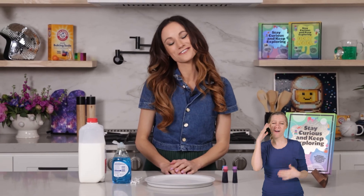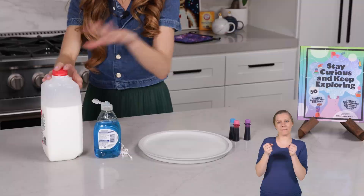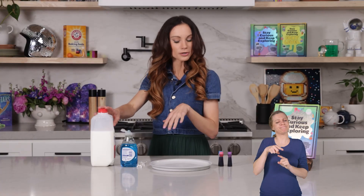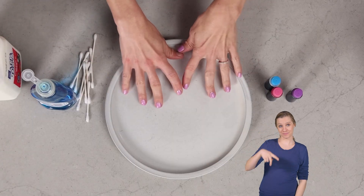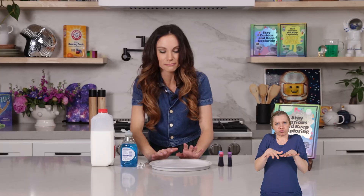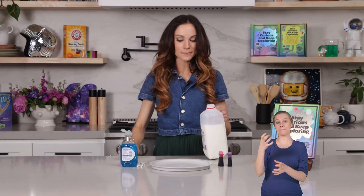Parents and adults, this is such a fun one for little kids. What you need for this one is whole milk — you can use other types of milk, but I think whole milk works the best. Dish soap, some Q-tips, and a plate with a little bit of a lip to it, because you want it to be able to hold a little bit of milk.